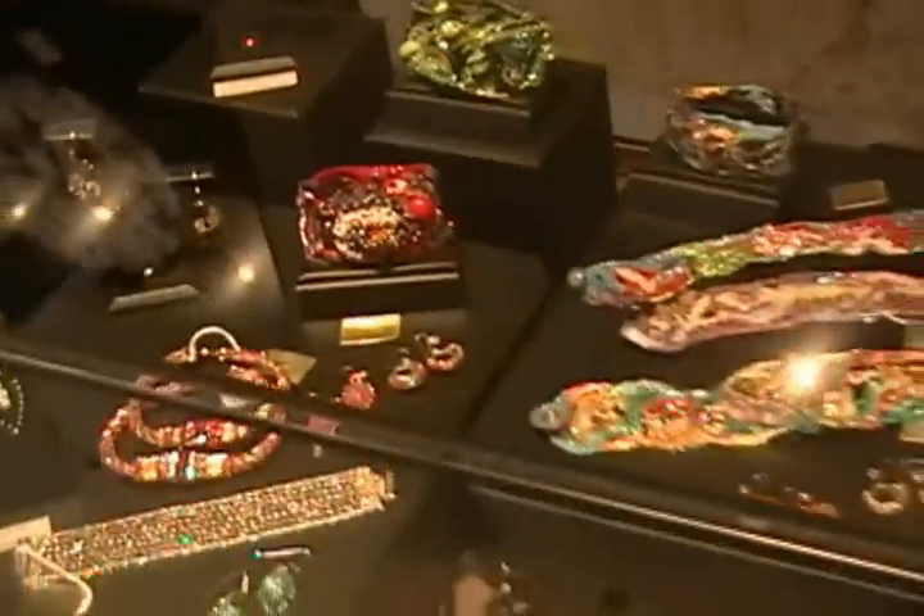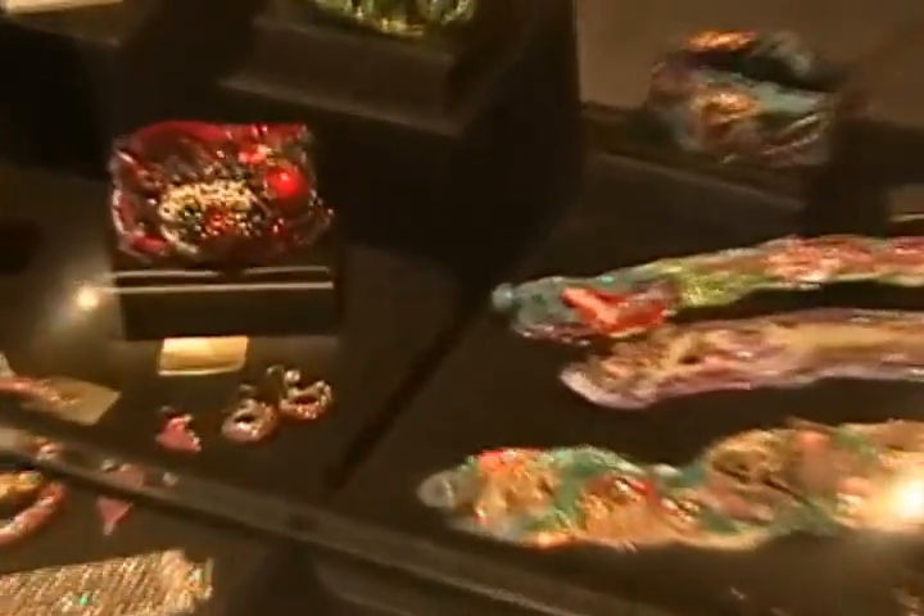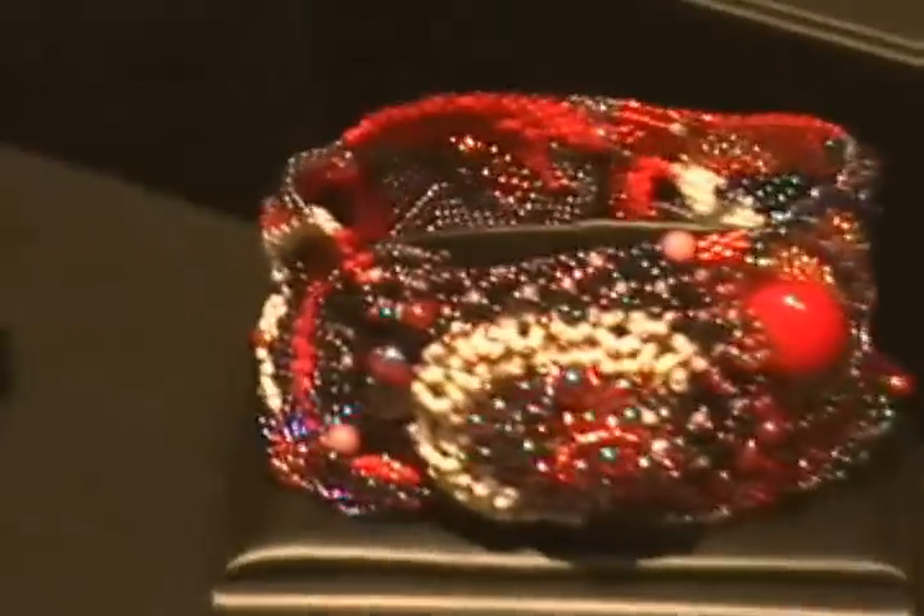I got started into the jewelry and if you go on our website there's lots of photos too. Their website has more photos as well.